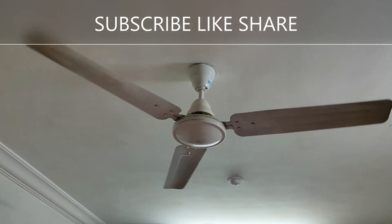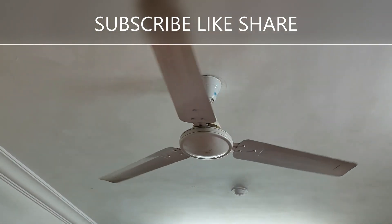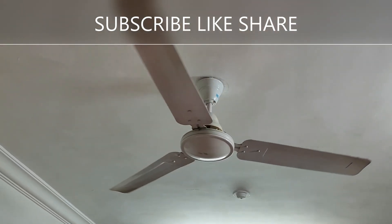If you are watching my channel for the first time, please don't forget to subscribe, like and share my videos. So let's begin.